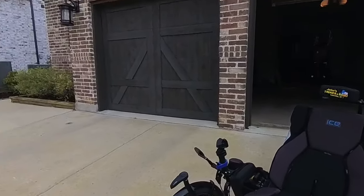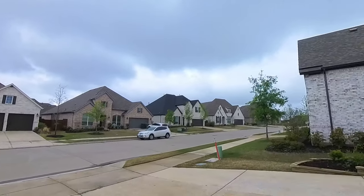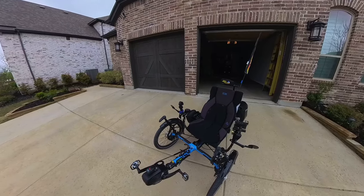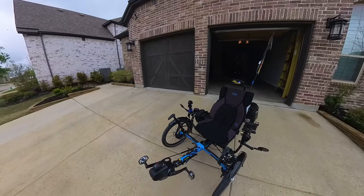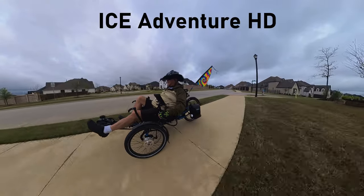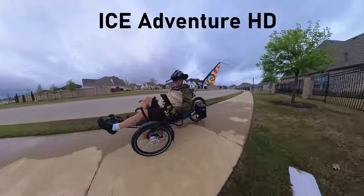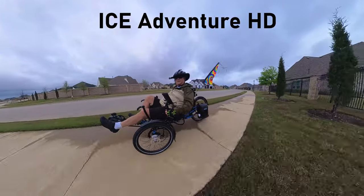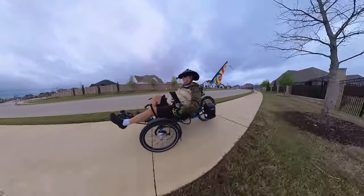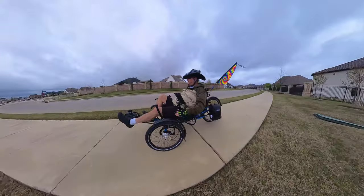I'm going to check the weather before I go because that cloud over there doesn't look too promising, so we're going to check it before we drive out of here. Let's go see how it goes. Mike with Trike with Mike Texas — we're on my wife's Ice Adventure HD. It's a sweet ride.